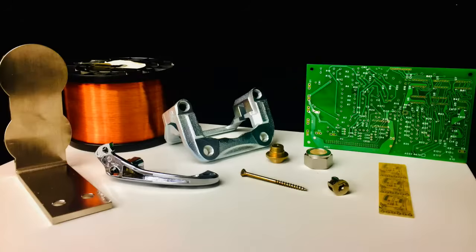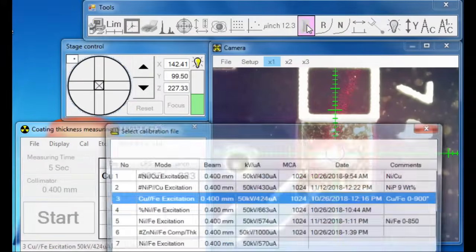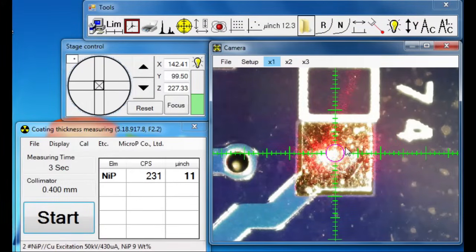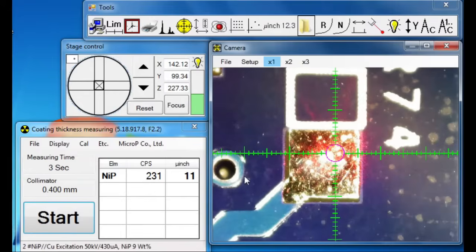Amply-sized chambers allow measurement of any size, shape, or types of parts. Intuitive, user-friendly operating software with drop-down menus makes operations simple even for non-technical operators.